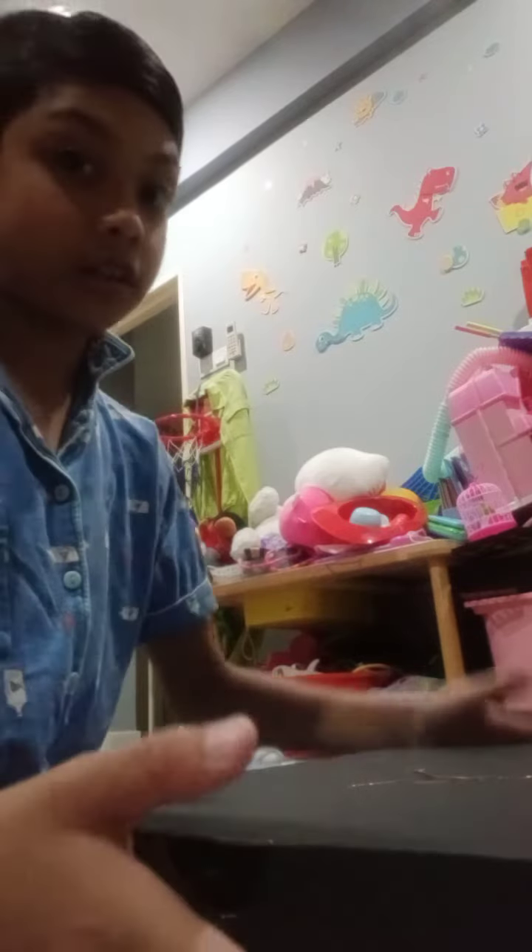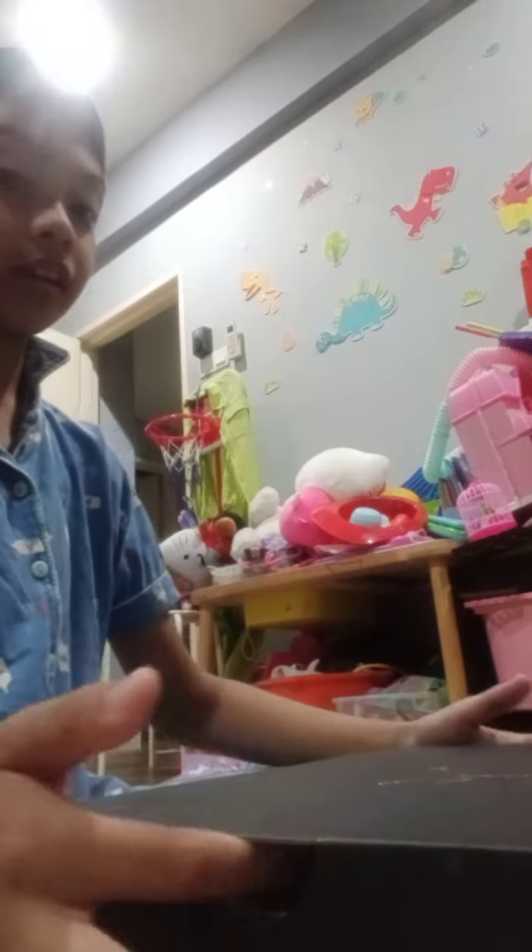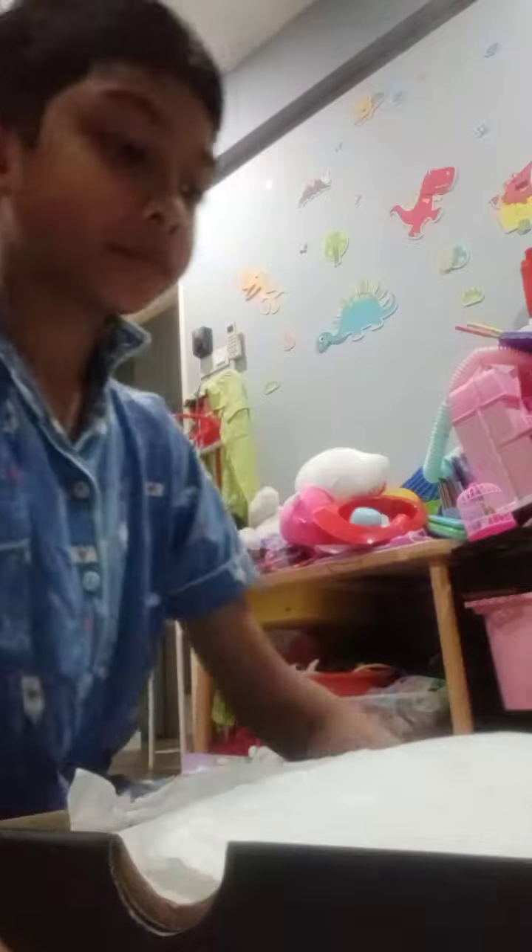And this and this, yeah all that. So we're going to open it. Ok, so we're going to open it. Ok, the paper looks nice.